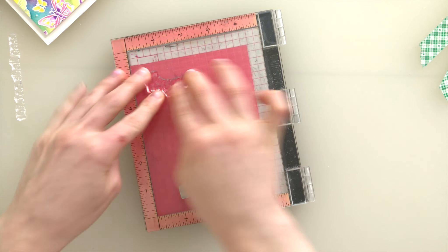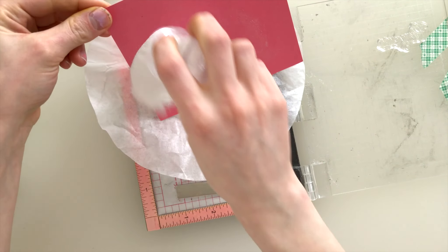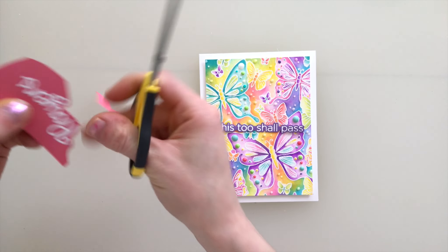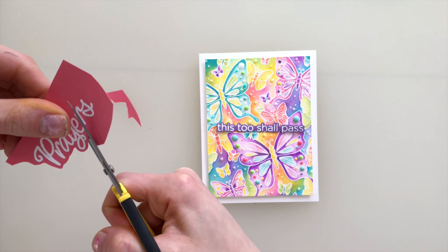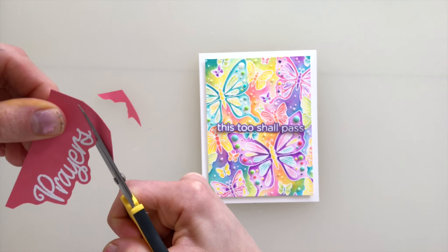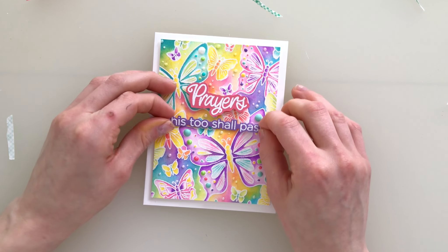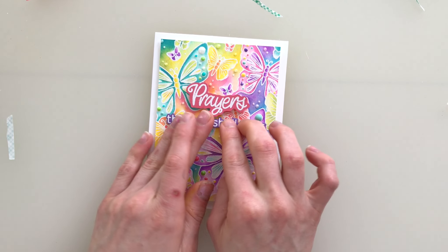For sentiments I used our Comfort and Prayers stamp set and I stamped the word 'prayers.' I paired it with a sentiment from the CZ Designs You Got This stamp set. The sentiment 'this too shall pass' I stamped onto purple cardstock, embossed in white, and then die cut with the coordinating dies. The 'prayers' sentiment is stamped with embossing powder, but I didn't have dies for this one so I just fussy cut that out. I lined these sentiments up onto the background and I love how the pink and purple match so well with all the different colors in this background.